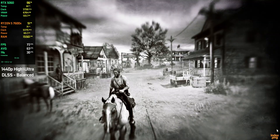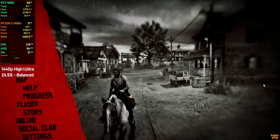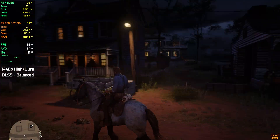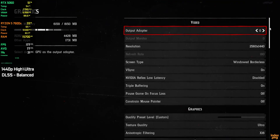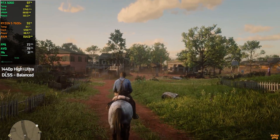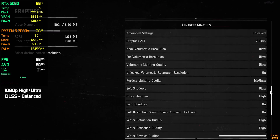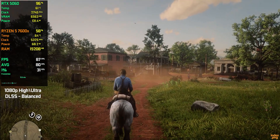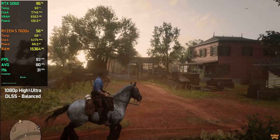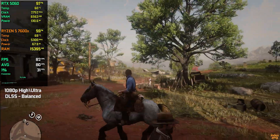Now let's take a look at Red Dead Redemption 2 — one of the most demanding open world games ever made. Even in 2025, this game can push almost any GPU, especially at higher resolutions. For this test, I'm using the quality preset, which is a balanced mix of high and ultra settings, and I'm also using DLSS on balanced mode. At 1440p, the frame rate stays around 65 to 75 fps, which feels stable and perfectly playable for this type of game. At 1080p, the game runs around 80 to 90 fps with smooth performance during exploration, riding, and combat. Even in towns, forests, or wide open areas, the experience stays smooth. Overall, this build handles Red Dead Redemption 2 pretty well.